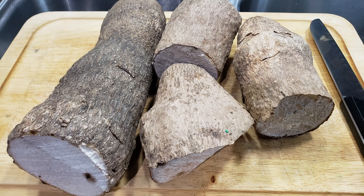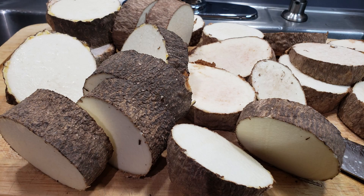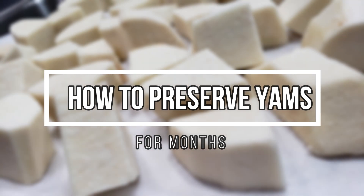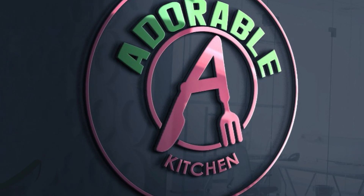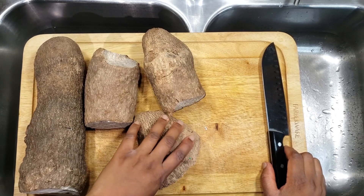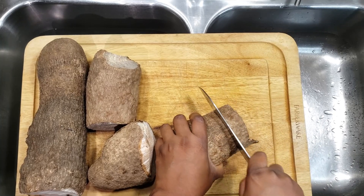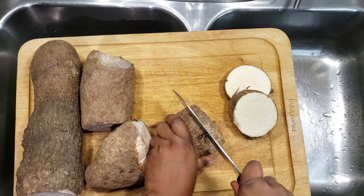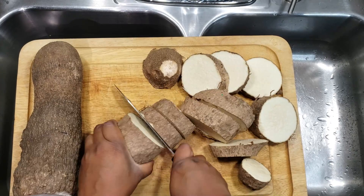Hey guys, welcome back to my kitchen. Today I'm going to show you a quick way to preserve and store your yams so that they can stay for weeks and months without going bad. If you live in the diaspora, you will testify that yams are like gold — they are so expensive. The last thing you want is for the yams to spoil, so today I'm going to show you a quick way to store them to prevent that.